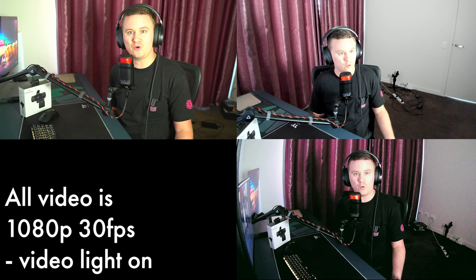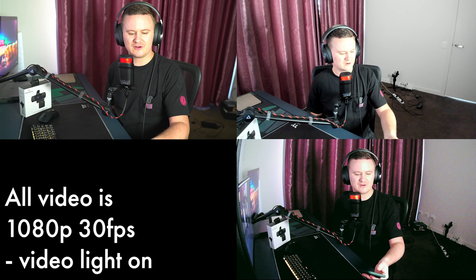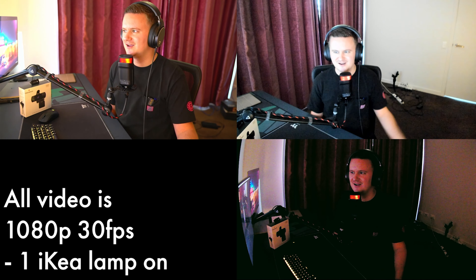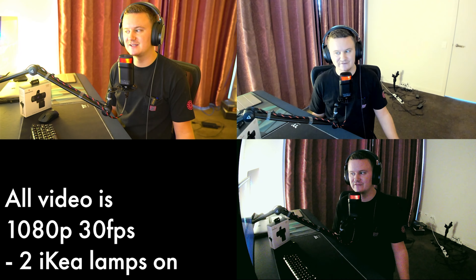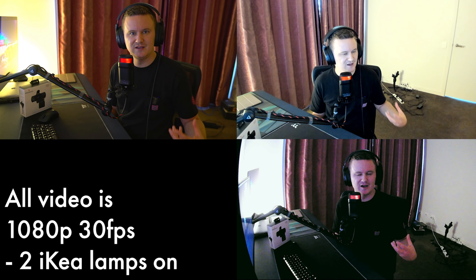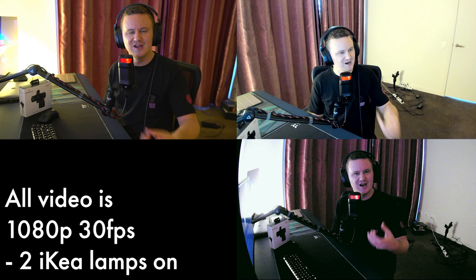You have to ask yourself: is $300 for a webcam just for low light performance really worth it? Let's turn on one light — just the spotlight — and there we go, already makes a big difference. Now the Thronmax camera already looks a lot better. Just for fun, if we turn that off and turn on just one lamp like you'd have on your desk, there's a little improvement. Turning on another lamp makes a definite big difference. So getting your lighting set up in a way that complements you and the camera you're using is really really important.